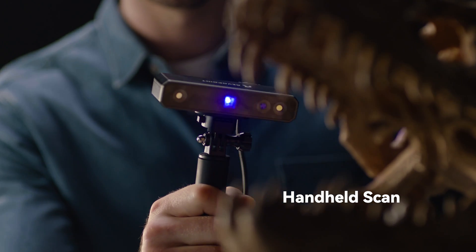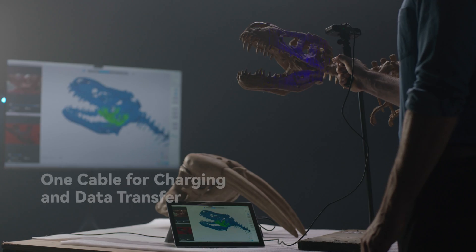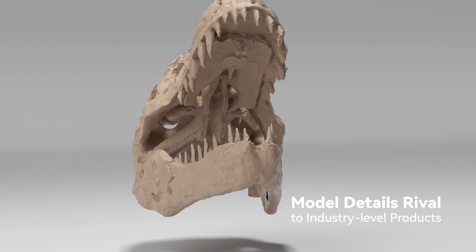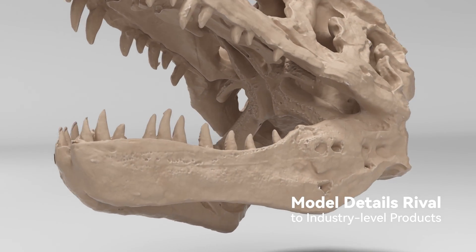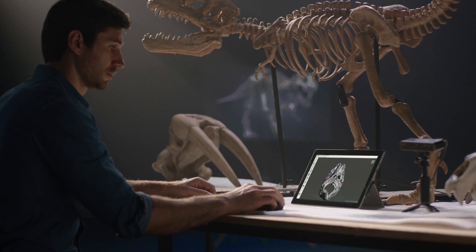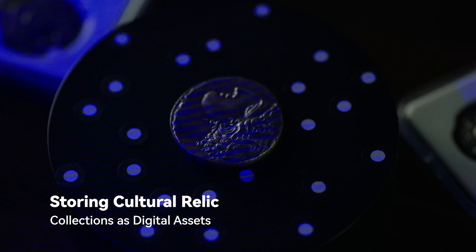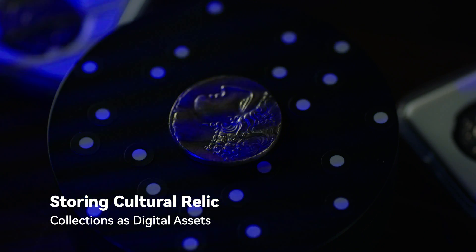In the field of paleontology, researchers can examine and compare various related object specimens, observe physical similarities and differences through the data, and study environmental evolutionary changes about the samples. It also captures color and subtle textures, and measurements can be captured without touching the object.